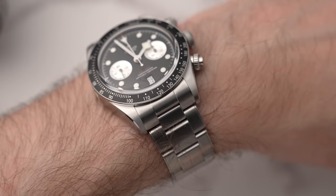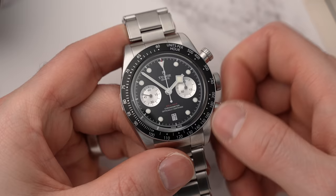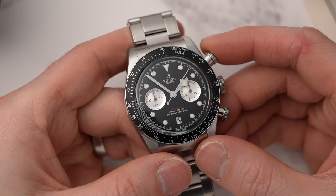This watch has screw-down pushers, which I love for the styling, though they're annoying to use. If you want to engage the chronograph function, you have to unscrew the pusher first. That means if you need to time something quickly, you're probably going to miss it. That said, I use a stopwatch pretty much daily, and when I do, it's never in a hurry — it's always a planned activity.